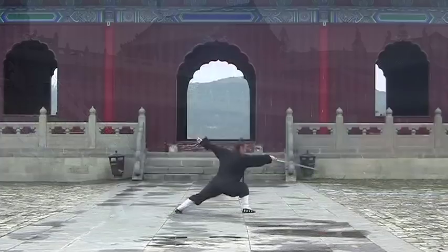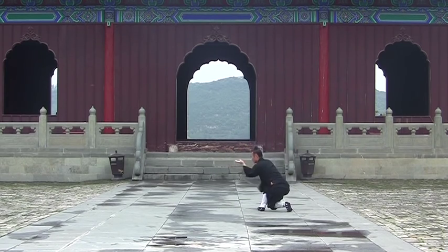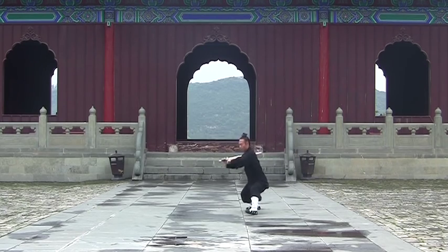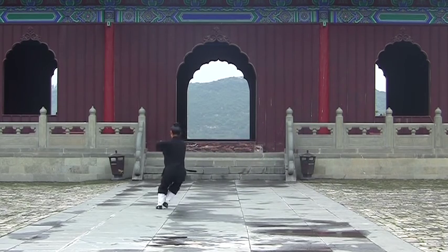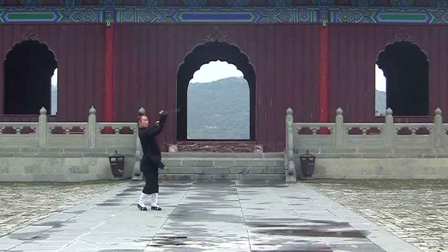The sword is the king of all weapons, and to wield it requires an unparalleled level of skill. Unlike other weapons which use brute force to clash and overpower, your sword techniques must be precise and your movements light and quick.